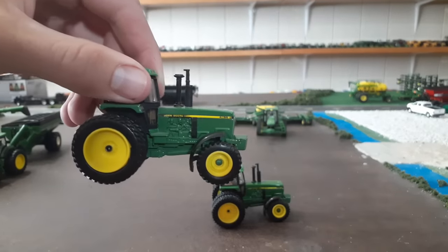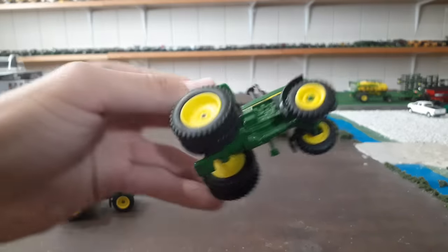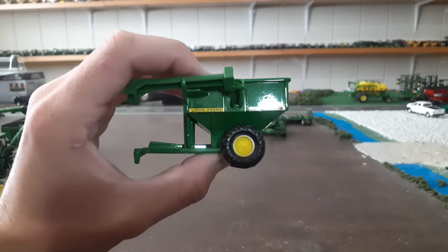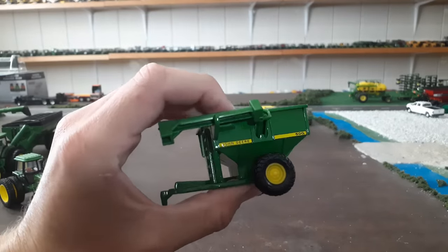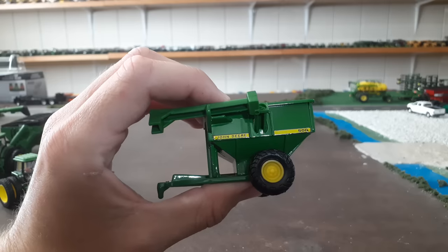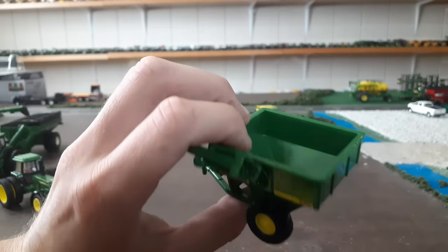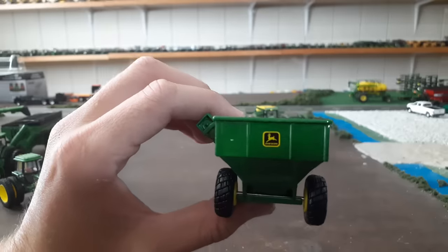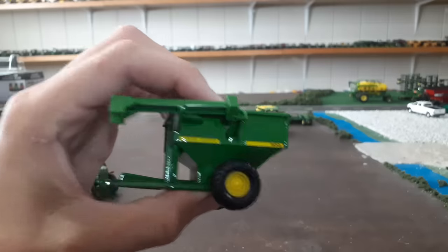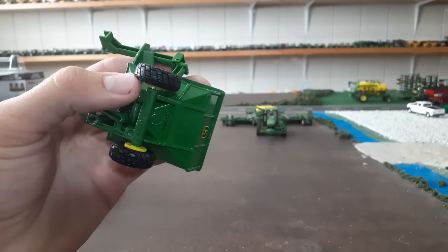The 4755 is the bigger brother to this tractor and they're going to be the same casting, same toy. We got that one in some sort of a set at one point — can't remember exactly what set that would have been. But if you have a 4755, you're basically getting the same tractor here with a different sticker. Next up is the John Deere 500 grain cart. These have been in several sets over the years; this casting has been around for a long time.